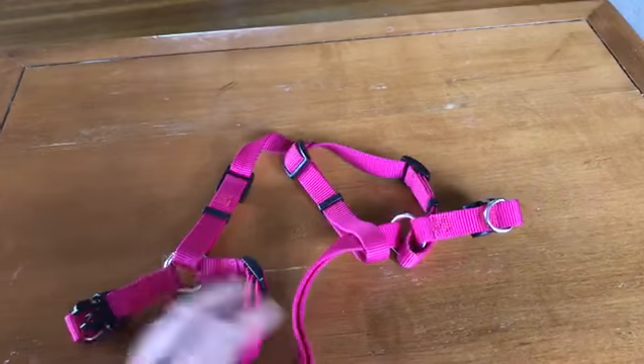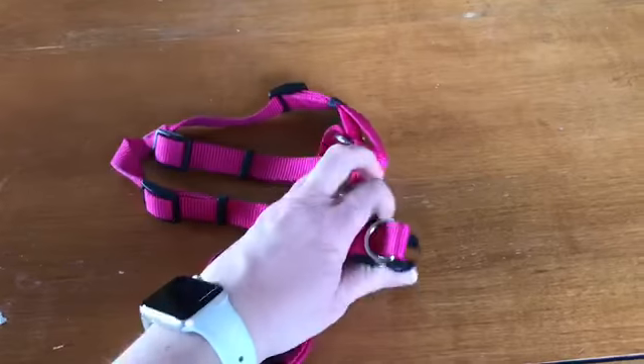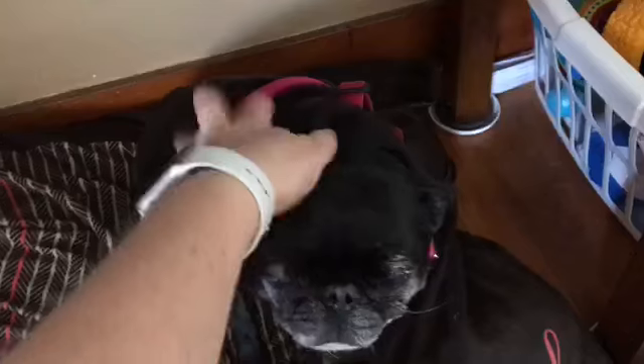Have you ever looked at a dog's harness and thought, how in the world do I put this on? Have you gotten frustrated with all the buckles, straps, and rings? There are so many styles, they can be pretty overwhelming. Here's a short tutorial on how to put on just a few types of dog harnesses you may come into contact with.